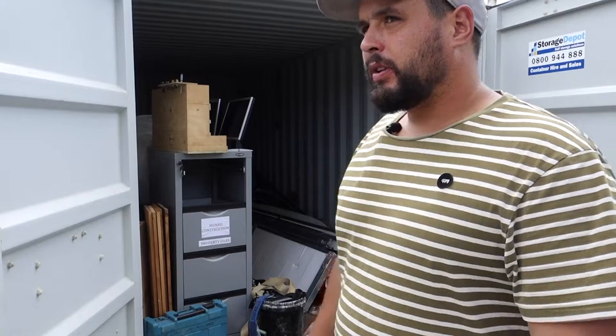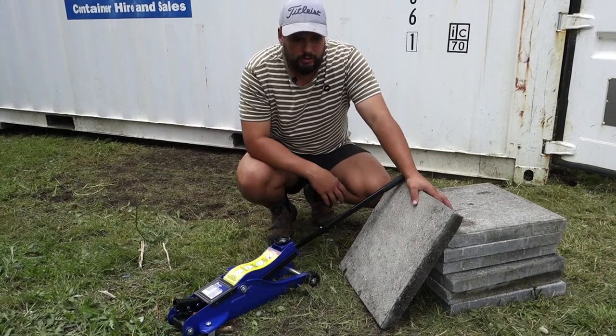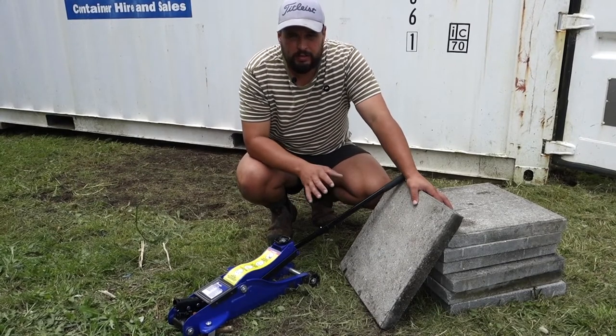First priority: this got dumped down by the truck and I didn't have time to level it out, so we're going to jack this thing up and I'll show you the process of how to get it level. There are quite a few different tools you can use to jack this up — it depends really on where your container is laying.